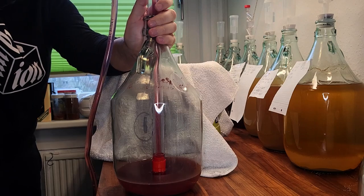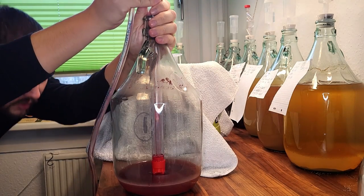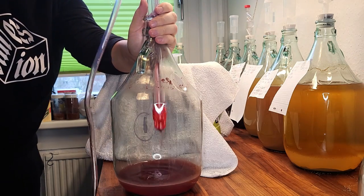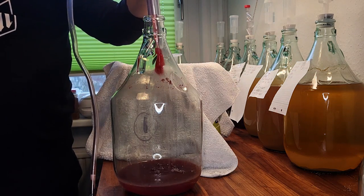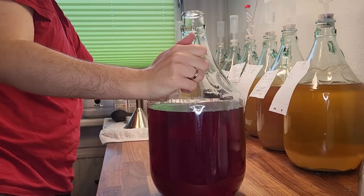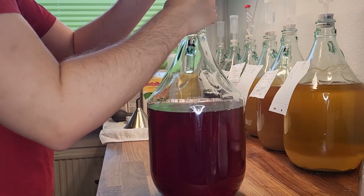You don't want chunks of yeast slipping through the racking process to the new fermenter, so better not try to get every last drop of wine out of the old one — otherwise you will have to rack more often. After the wine is successfully transferred, we put our label back on it and let it rest.